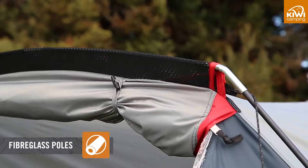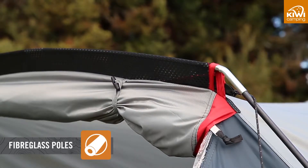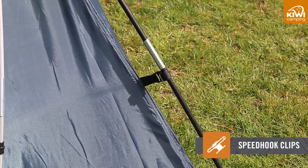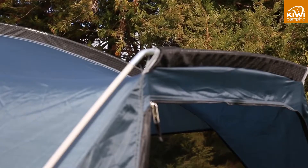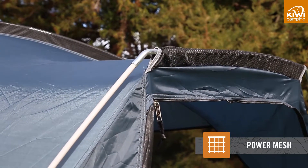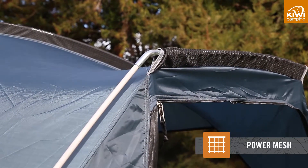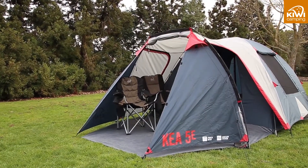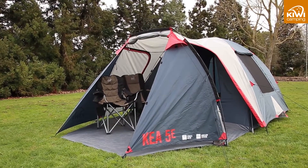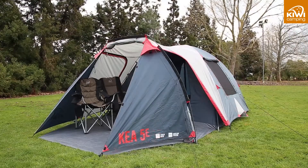These are colour coded with the tent to make pitching simpler and quicker. A combination of power mesh pole sleeves and speed clips also help with quick and easy pitching. The power mesh makes it easier to slide the poles through when pitching and supports the curve of the poles in windy conditions. As the tent poles are attached to the inner, it will perform better in the wind and will be warmer to sleep in at night rather than nylon or meshed fabrics.